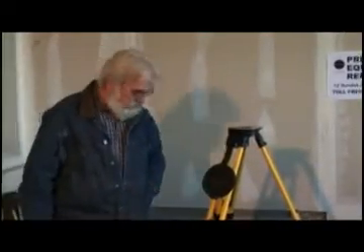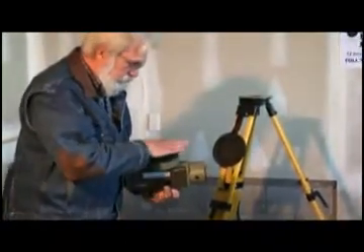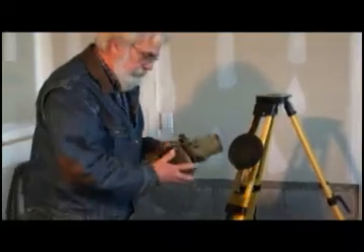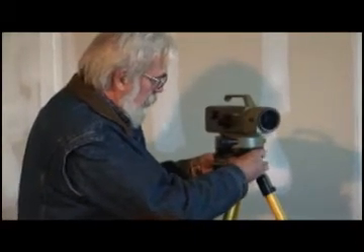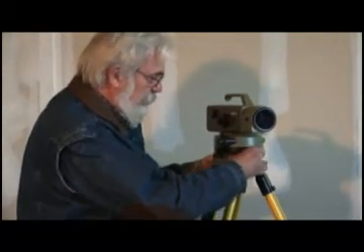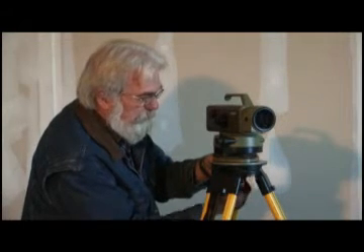Now we're going to get the level out and check the bottom and make sure there's no dust or dirt on it. This next part is very important: when we place it on the stand, make sure there's no grit on it. We'll attach the bottom, not tightening it.